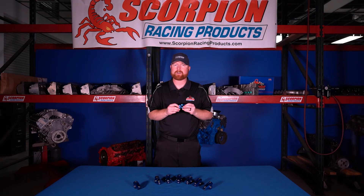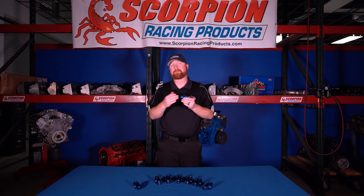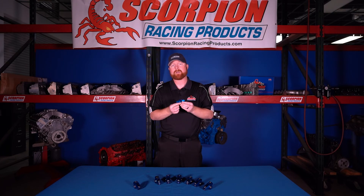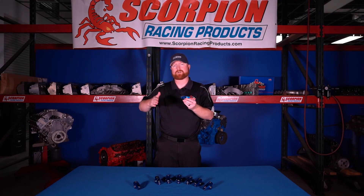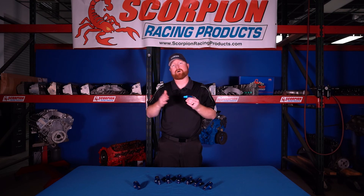Outside of that, another cause of failure is simply running the parts too long — we have some customers running these rocker arms for upwards of 10 or 15 years. After a certain number of cycles, the fatigue life of the material comes into play, where the material no longer has the initial mechanical and physical properties it had when new. As you cycle out these parts over a certain number of millions of cycles, the material properties weaken and the part can no longer take the same loads it did when it was brand new.